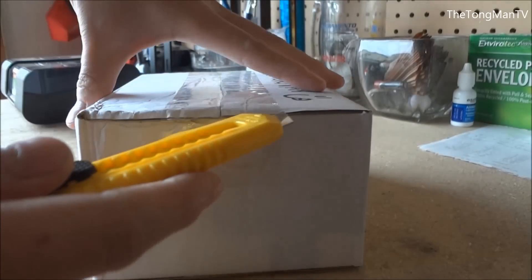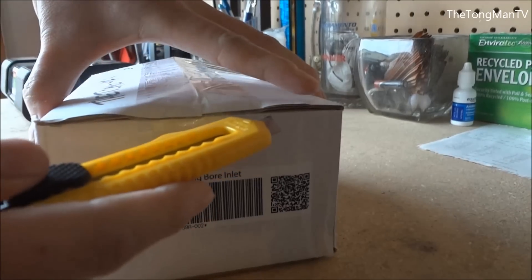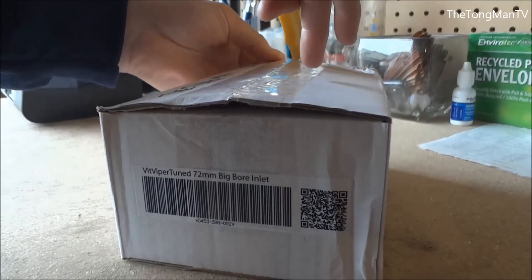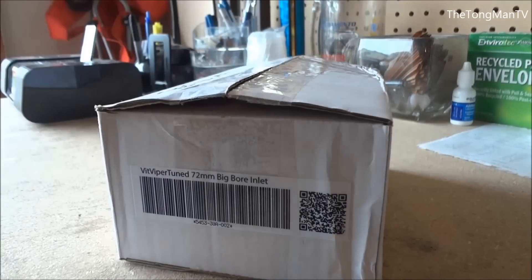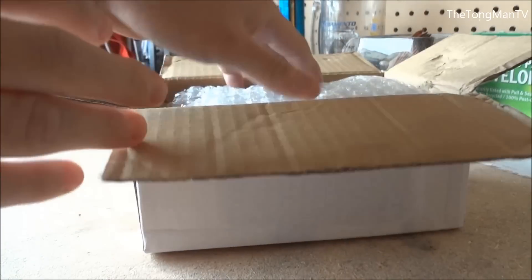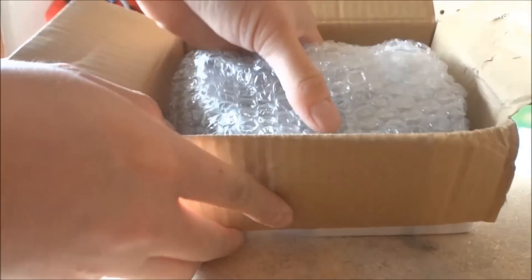Let me go ahead and cut the tape and open it up. It came in a larger box, but inside there's a little wrap around it.